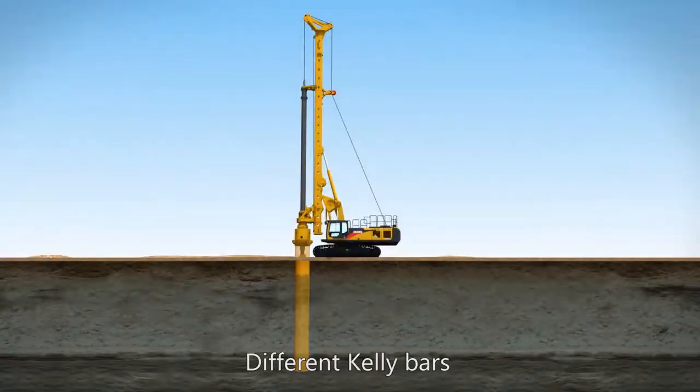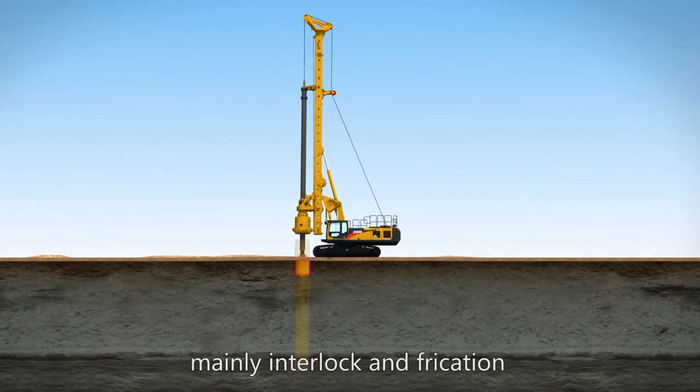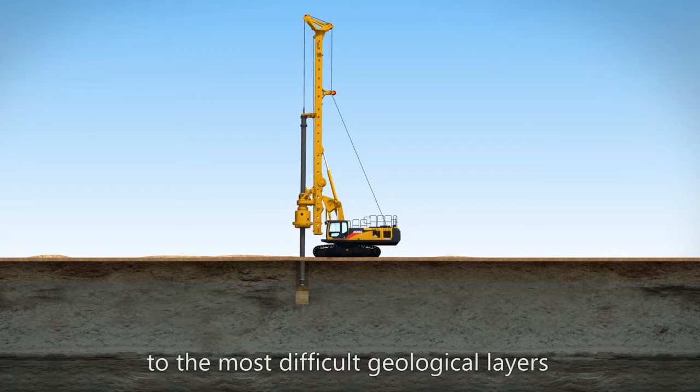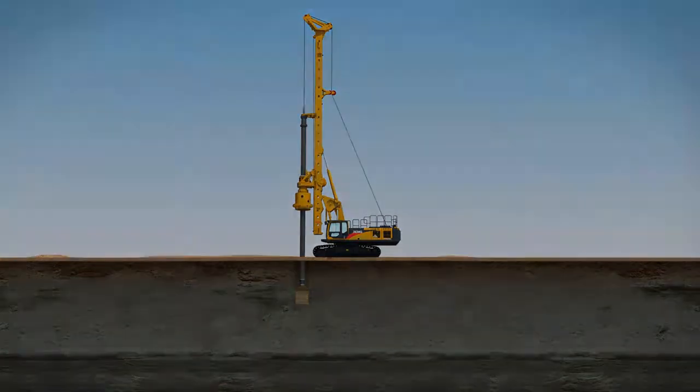Different kelly bars — mainly interlock and friction types — are optionally available, varying from various sub-layers to the most difficult geological layers.